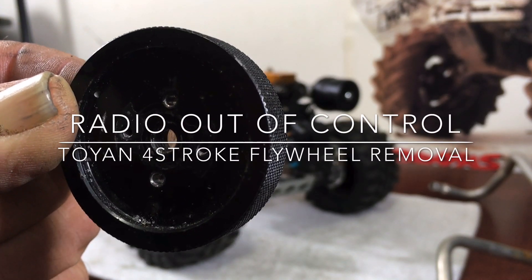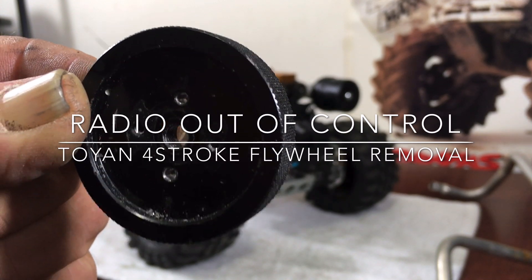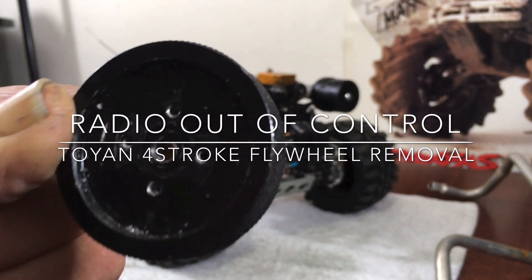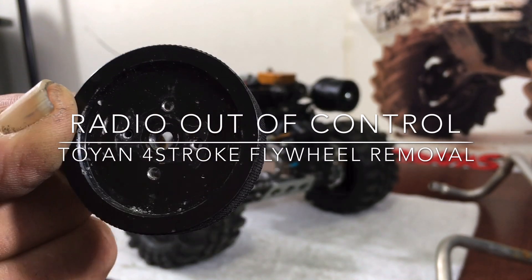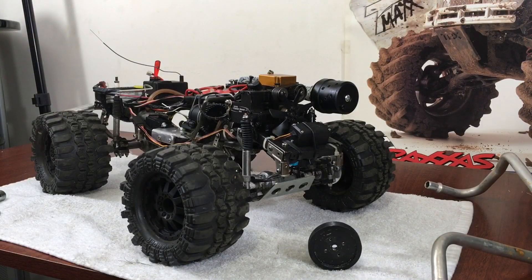Hey guys, what's up — it's Double Deuce back. Today's video is going to be how to remove the Toyan two or four-stroke motor flywheel. I've had a lot of requests on this and now I know why, so let's get to it. Welcome back everybody.